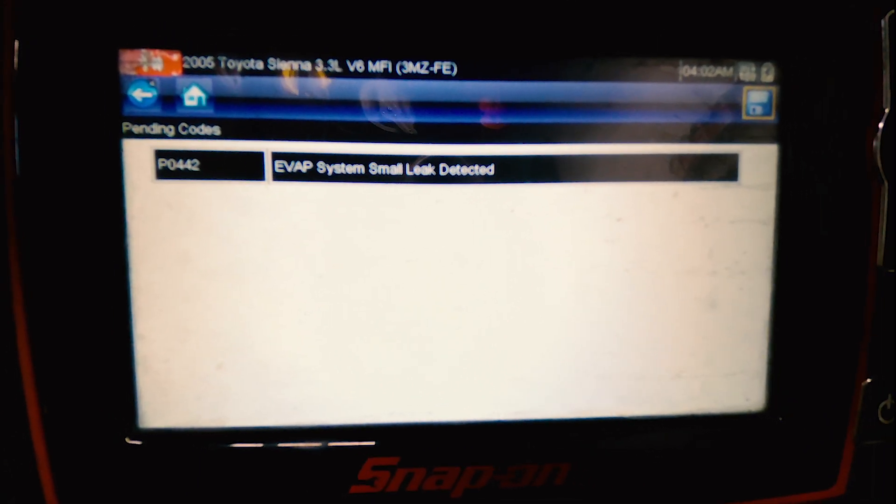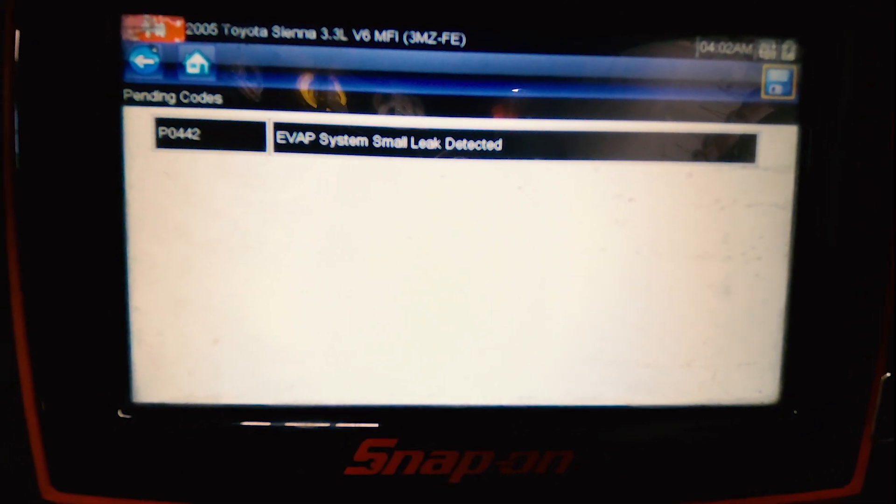We also have a pending code P0442 EVAP system small leak detected.